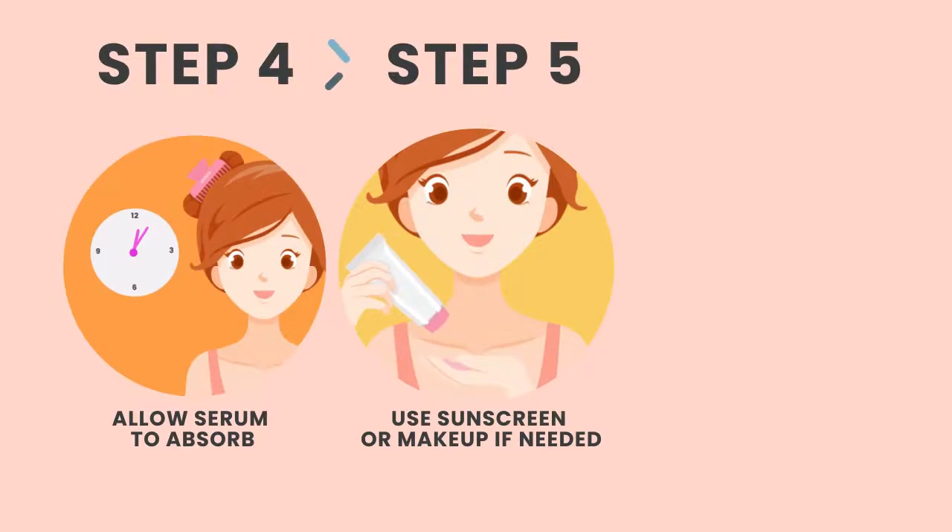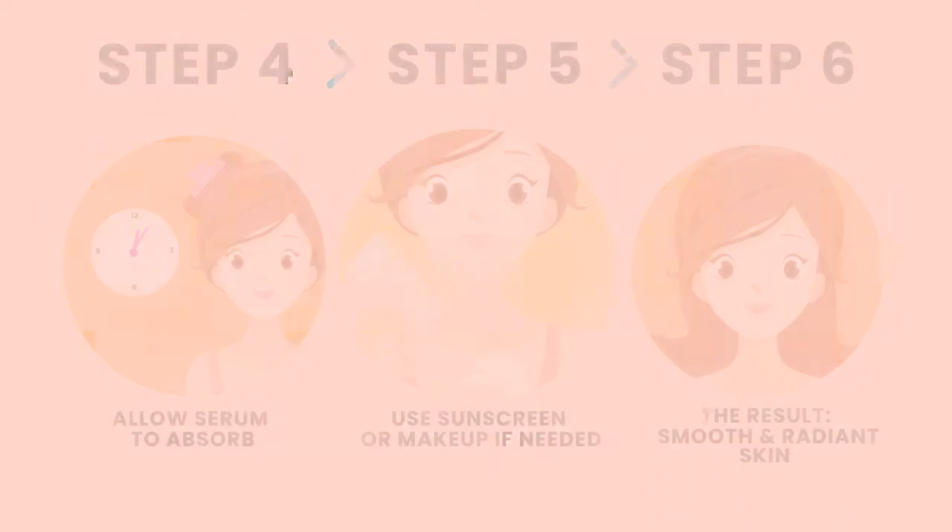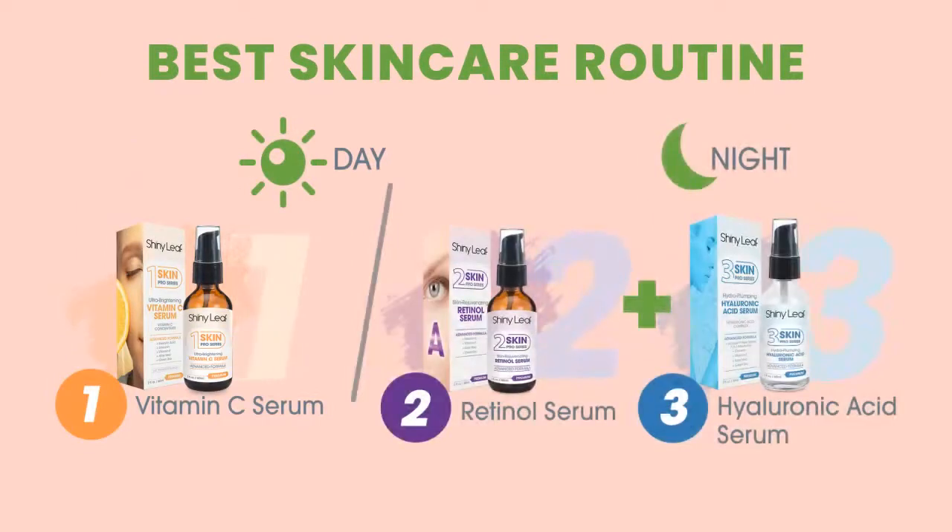Put on a sunscreen or makeup if needed. Enjoy smooth and radiant skin with daily use. For best results, also use the Shiny Leaf Retinol and Hyaluronic Acid Serums together at night.